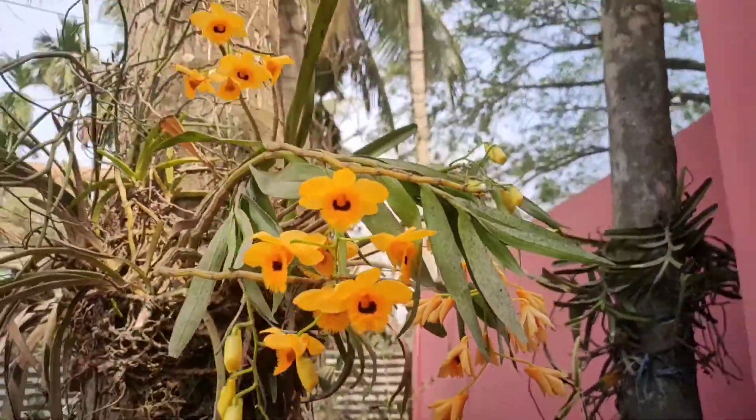The 7th orchid is Dendrobium transparens. This variety and litifloran are very similar — this one is light and this one is dark, that one is light with a little orange. This one is over 100 breeds and is 66 years old, and the other is 23 years old.